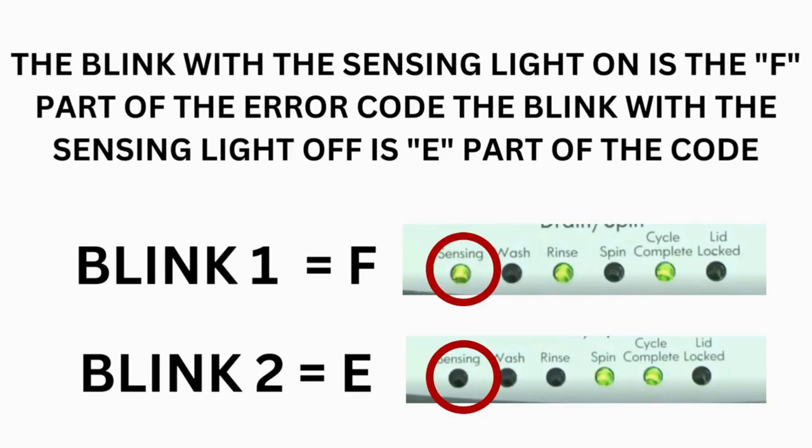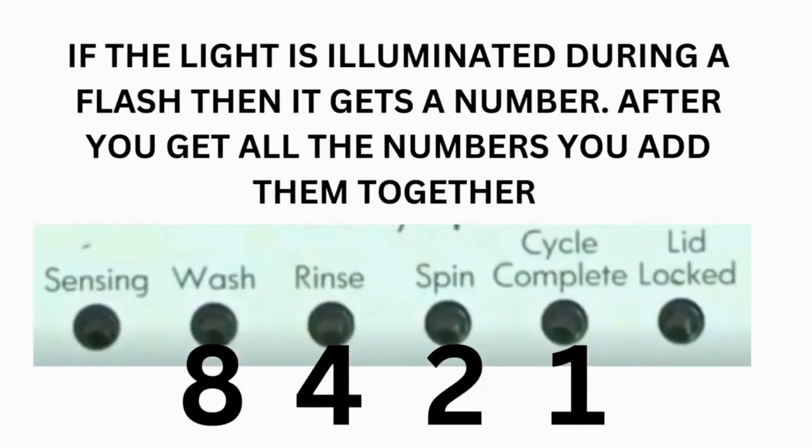Error codes for the VMW washers have 2 parts. The first is the letter F followed by a number, and the second is the letter E followed by a number as well. Which lights are illuminated indicate the numbers. The sensing light on indicates the letter F; the sensing light off indicates E. The wash light equals 8, rinse equals 4, spin equals 2, and cycle complete equals 1.